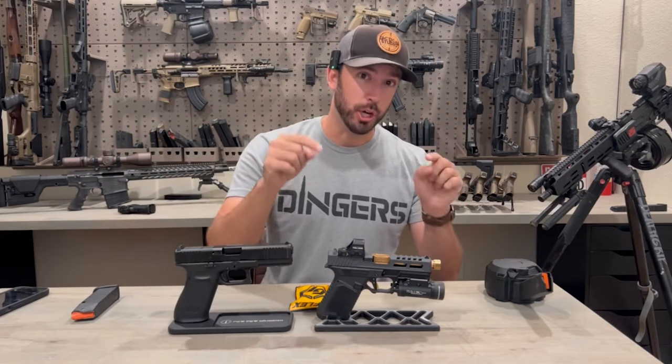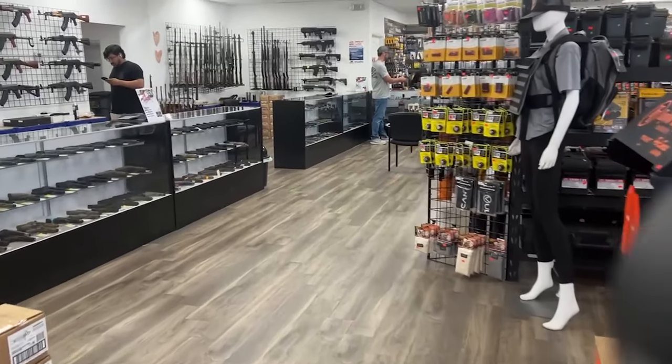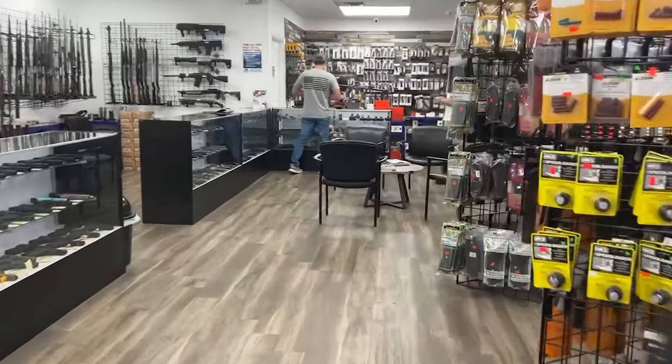Glocks just got a huge upgrade. This is a G-Flex Trigger — a new trigger made just for Glocks. It's got a lot of pressure on the back of it, but it's working.